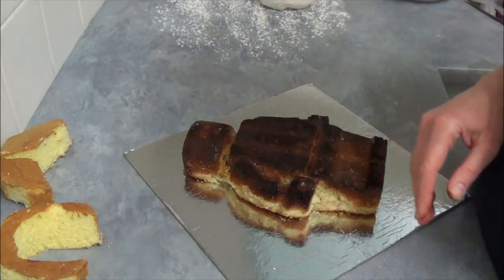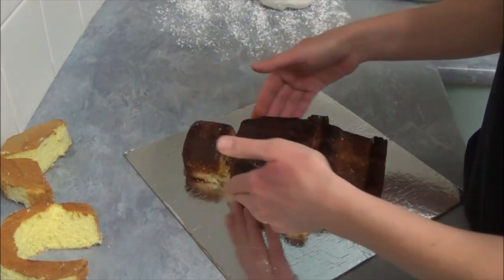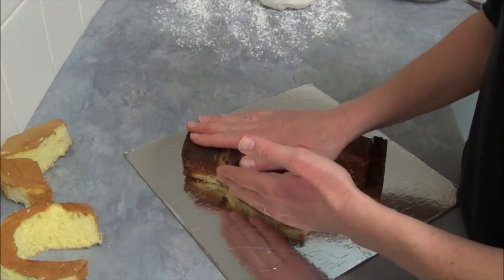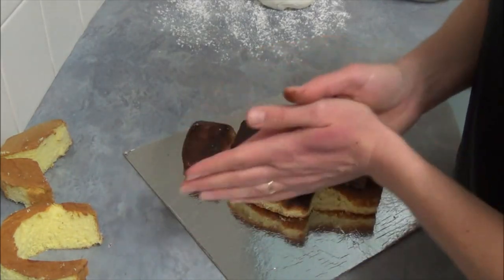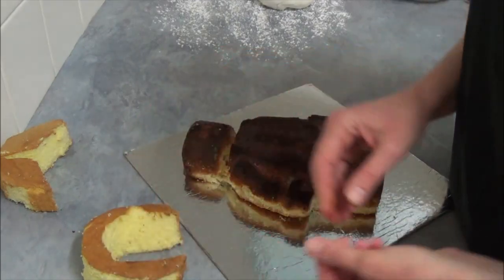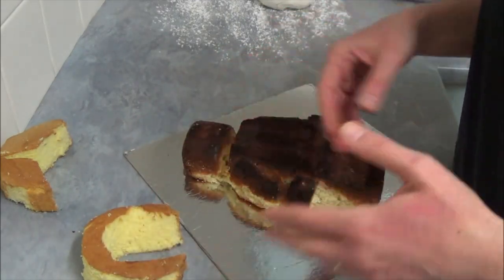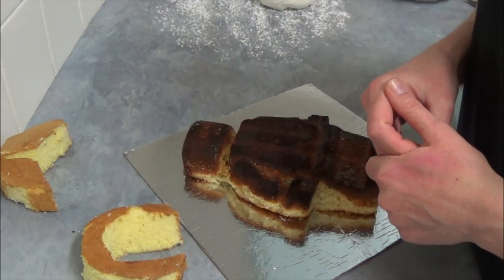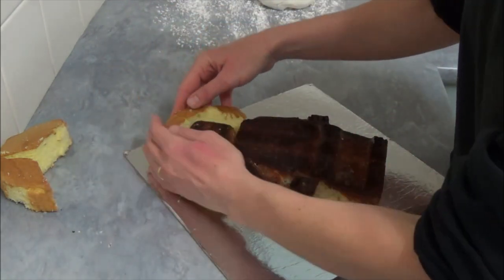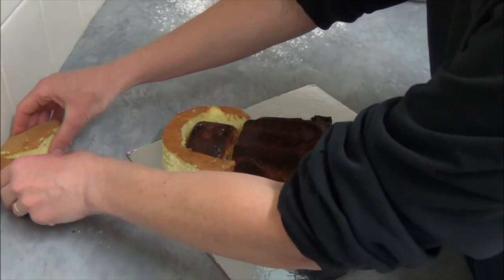Once we bake it and cool it, we trim all sides and the top as well to make sure it stays flat. After this, I just bought one small already baked sponge from the supermarket and I cut this one into four pieces just like that.